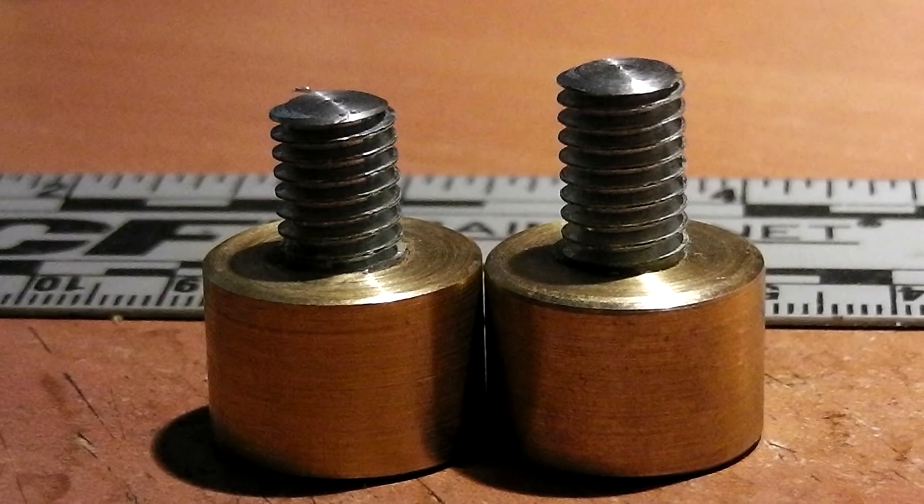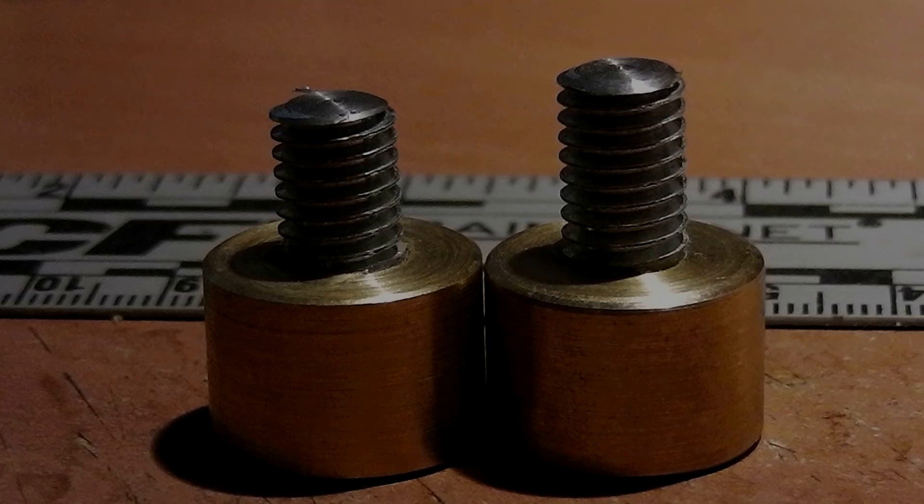So people won't be confused, there are two variants of these: one with a short tail and one with a long tail. We'll test the short ones first and we'll be able to see if there's a difference.